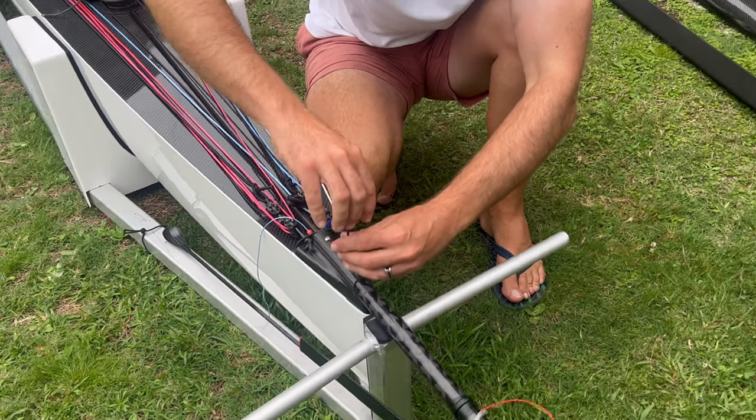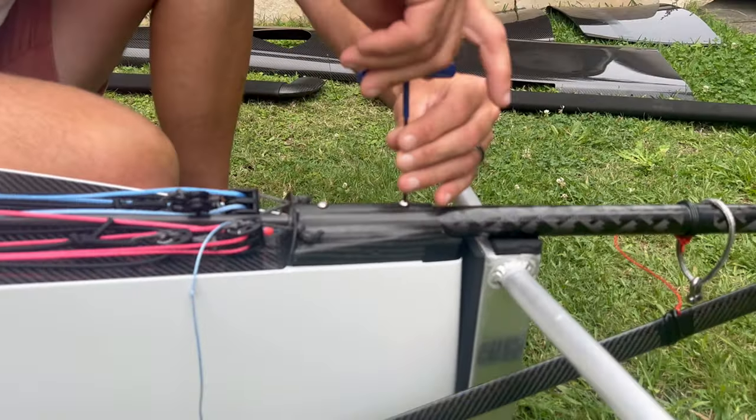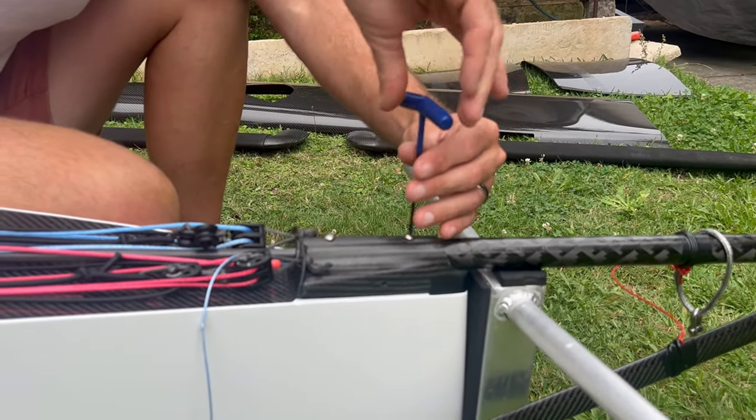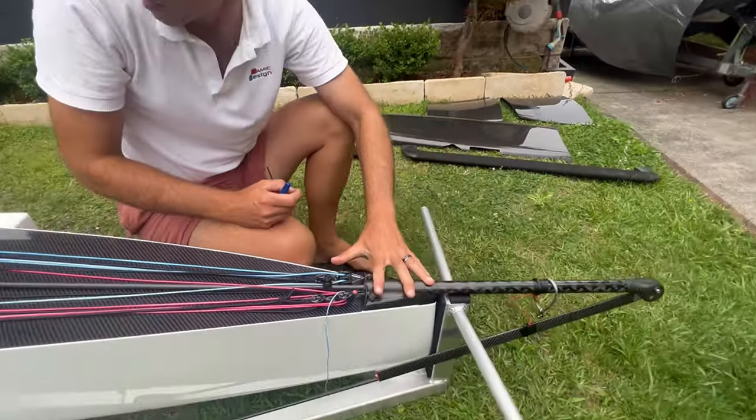Don't tighten too much — you're screwing into carbon, so you don't want to overtorque. Just that sort of pressure is plenty. That's the bowsprit attached.